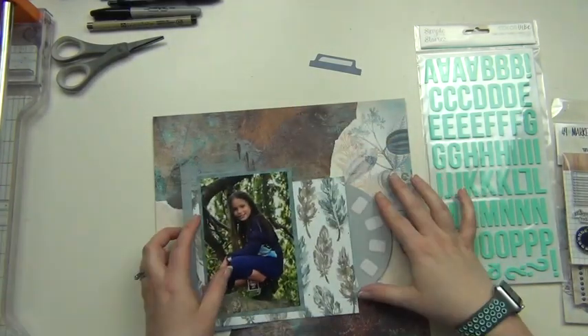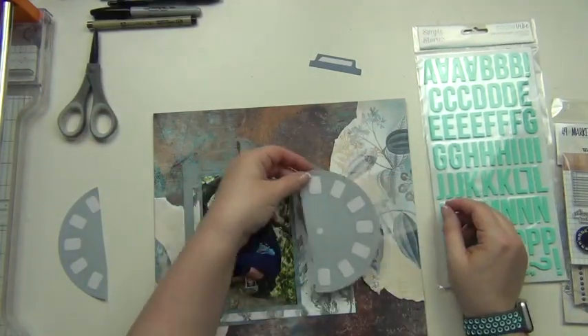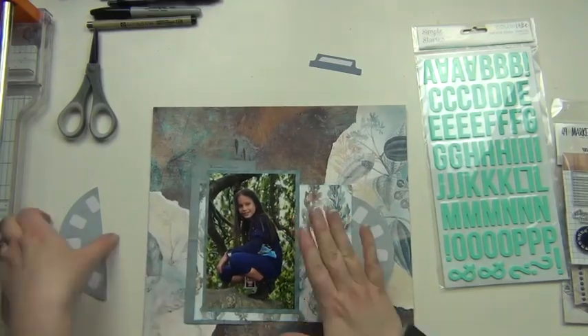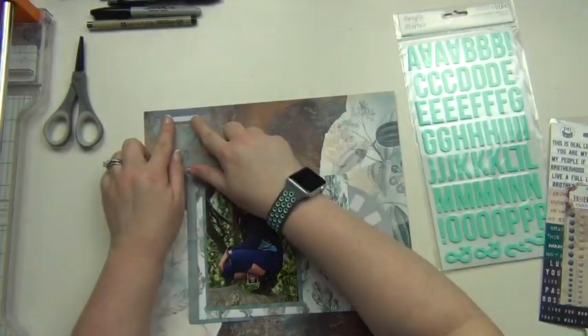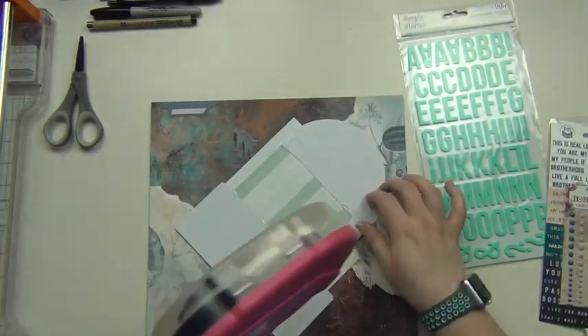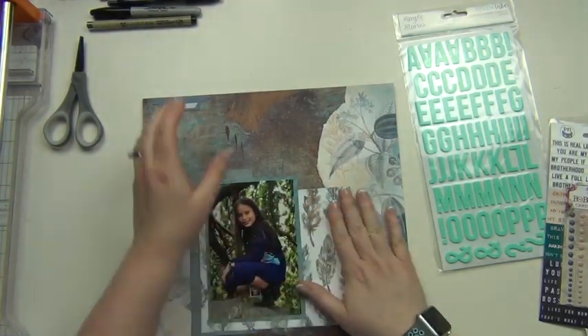I'm just going to go ahead and build my layers up here a little bit before I put everything down. I'm going to cut the viewfinder in pieces so I can put a little bit behind the photo and save the other piece for another layout. Then I'm going to put that label up on the top upside down so it'll be coming out the top of the layout, and go ahead and stick that down.